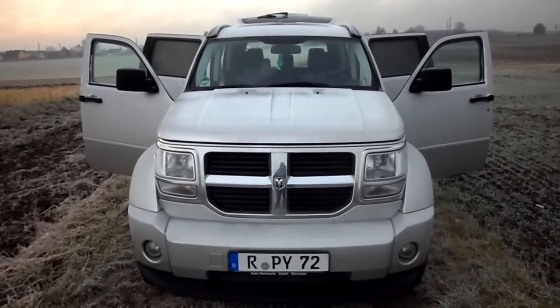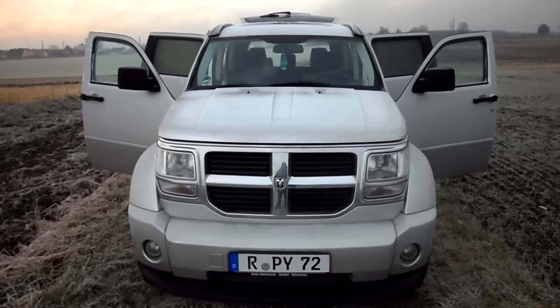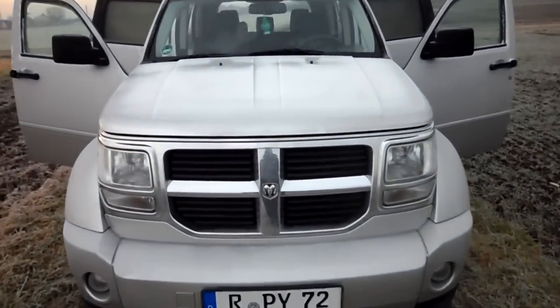This is a European model — this is only made for export, not the 3.7 liters or the 4.0s you have in the U.S. This one's just a 2.8 liter diesel, which is why you hear it clicking like this.